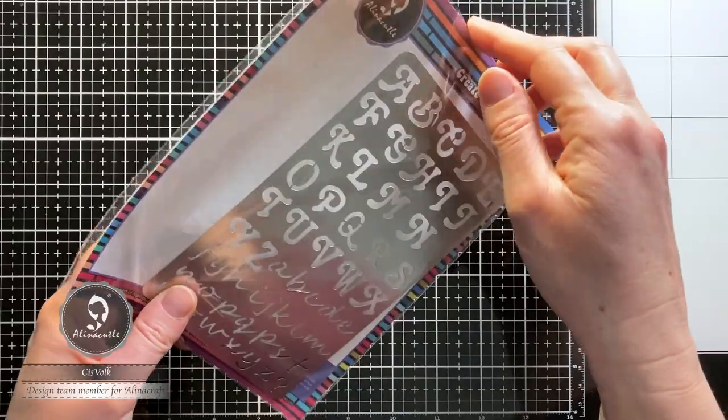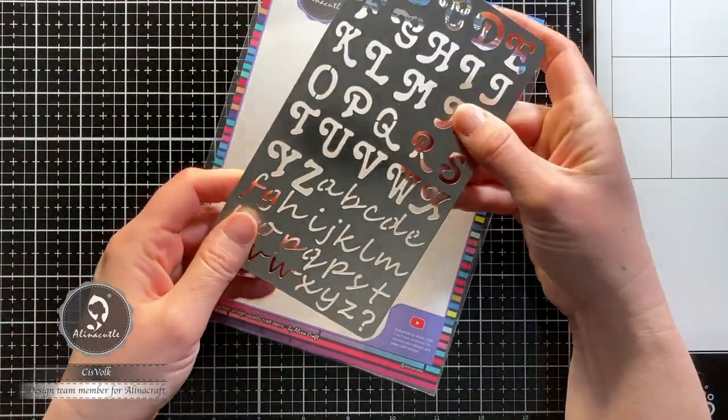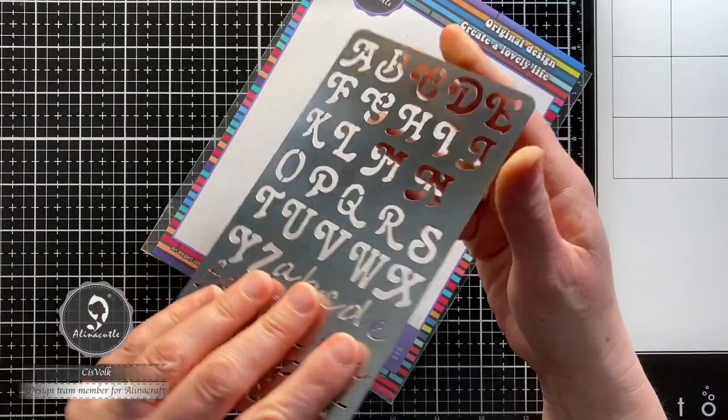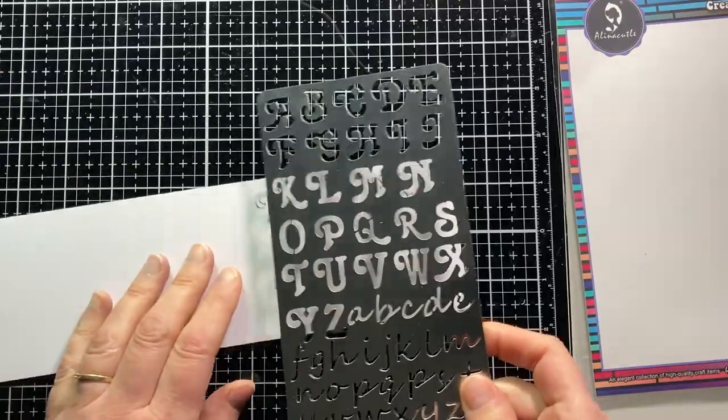I got this metal stencil from Alina Craft Store and I would like to show you many ways to use it. It is a stencil like other stencils, but because of the metal, it is very strong and therefore suitable to use for wood burning.